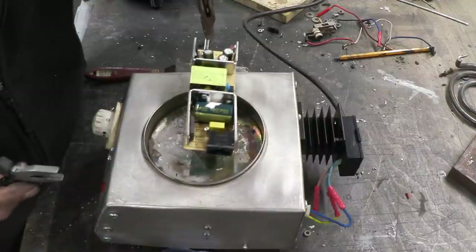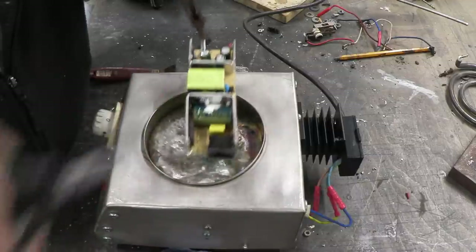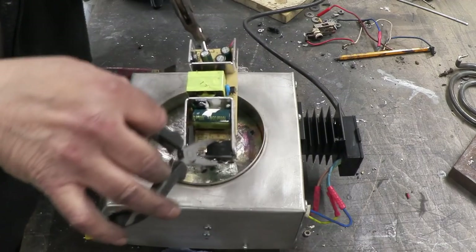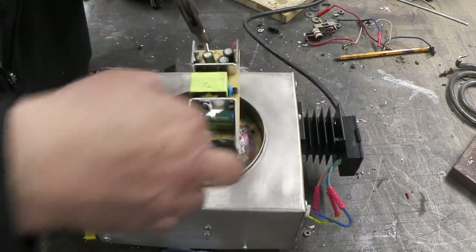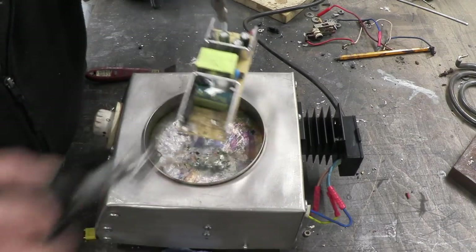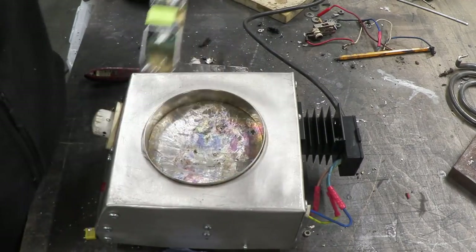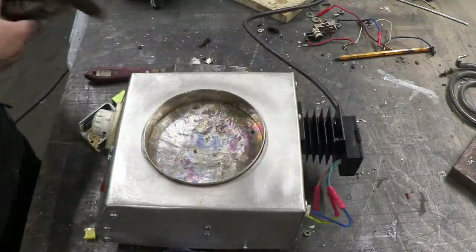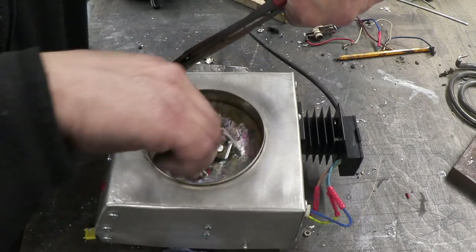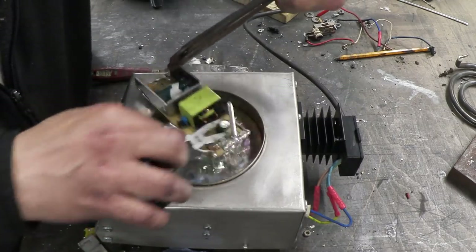I've got a pair of pliers here to pick the components off. And I believe all you do is dip the thing in. Oh yeah — that is all you do. Look at that! So that just comes straight off when you dip it in the hot metal. That's awesome actually. There we go — look at that. It takes no time at all when you're used to it just to get that in there and pluck that part out. That is amazing.